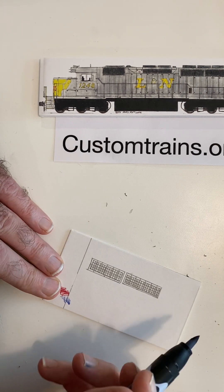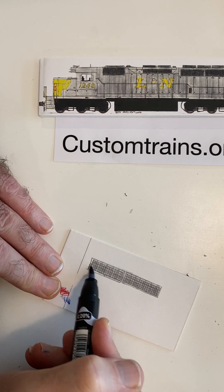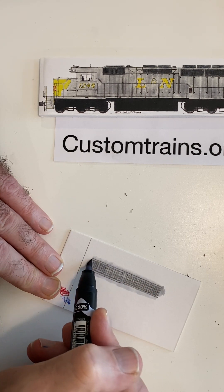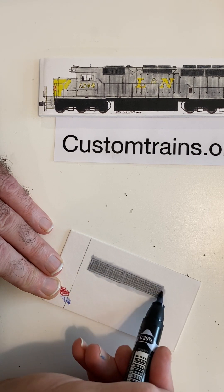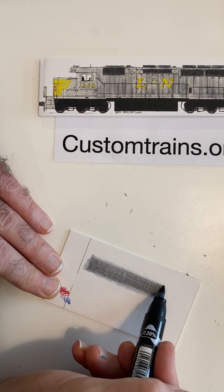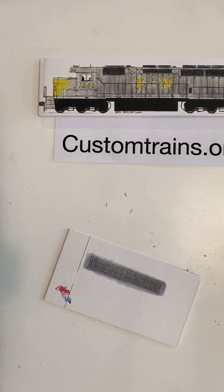I have SD40-2 grills here — same basic grill work. This is a Cool Gray 20 Prismacolor pen. I use several different pens: Prismacolor, Artist's Laq, Copic — lots of different types. If I were painting this, this would be the gray of the Louisville Nashville, which is Cool Gray 20. You can often just leave it that way — that was about three coats of that.